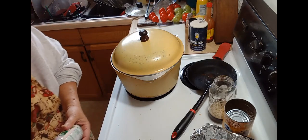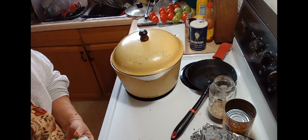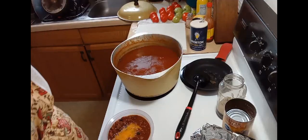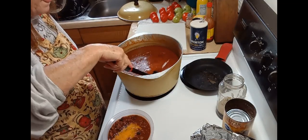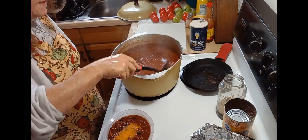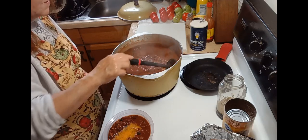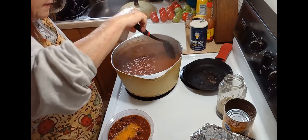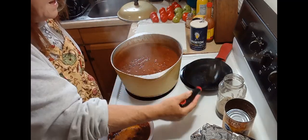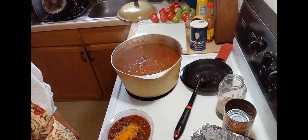Put the lid back on it and let it boil a little bit longer. When it gets done, I'll bring you guys back. I wanted to show you that I was adding the tomato paste to it. Okay guys, we're back — the chili's done. I turned it off. See how much thicker putting that tomato paste in there made it. It smells amazing. I went ahead and dipped me up a bowl so it could cool off a little bit before I tasted it.